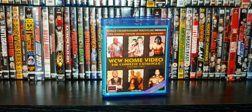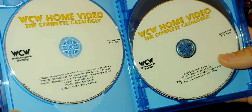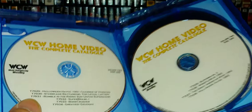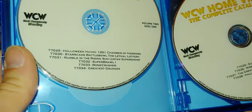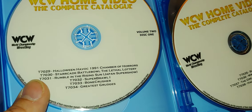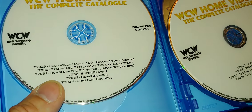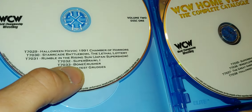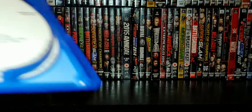Hopefully you guys can work something out. There's a lot to get through. The artwork is pretty basic but lists the events. We do have a full listing on the back, but we'll go disc by disc. Disc one has Halloween Havoc 91 Chamber of Horrors, Starcade Battle Bowl Lethal Lottery, the Japan Super Show Rumble in the Rising Sun from 91, Super Brawl 1, Bone Crusher, and Greatest Grudges — those last two are old VHS tapes.